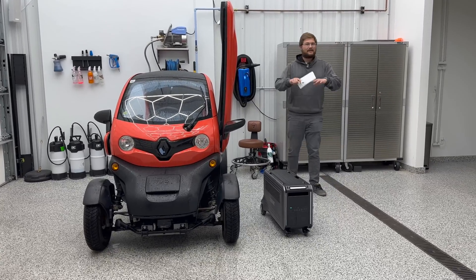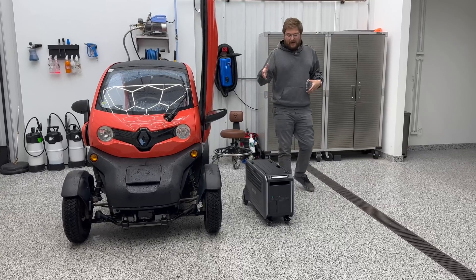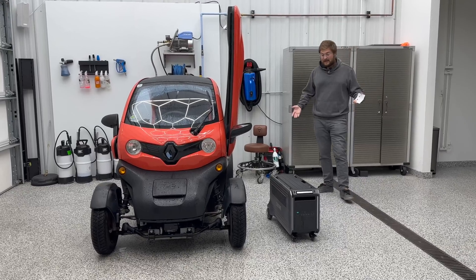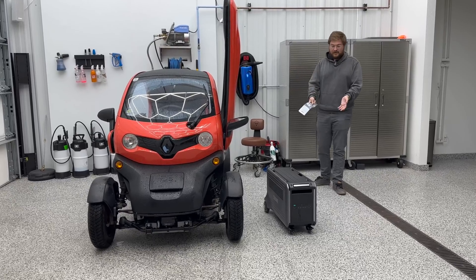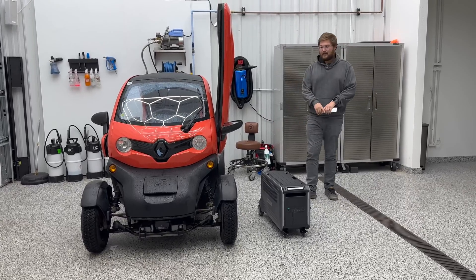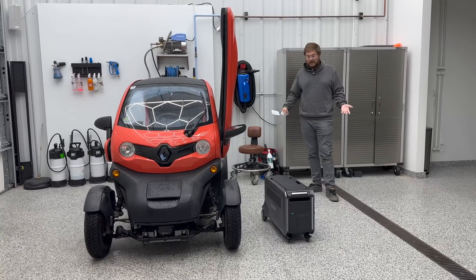We're not turning this into a toy and gadget channel — this is always going to stay a car channel. However, I think this can actually really help us with some of our testing procedures, so I wanted to get your opinion on this type of unit. Zender sent this Super Bass V to us and I want to walk you through the specs. I also want to thank them for letting us play around with it, and I thought it was worth making a video about my initial impressions.